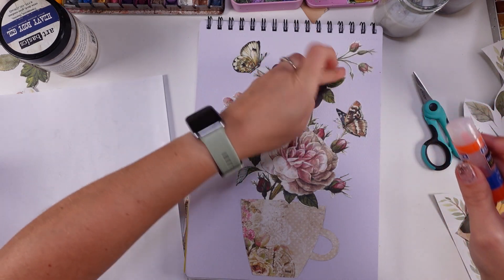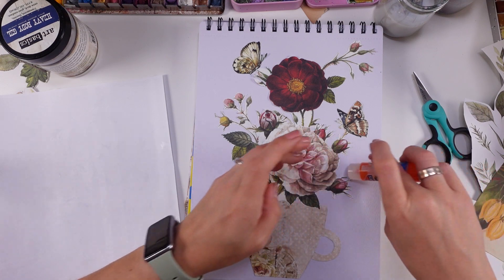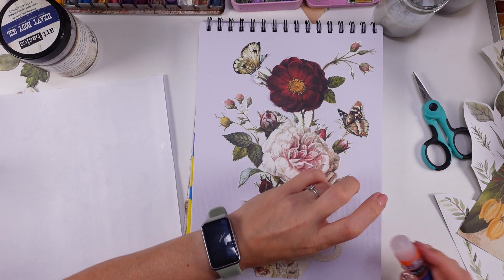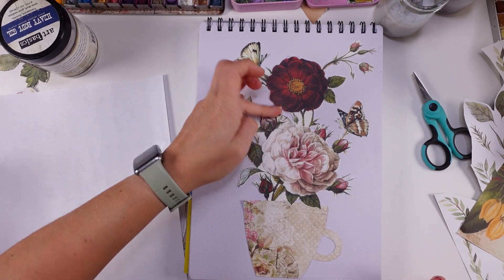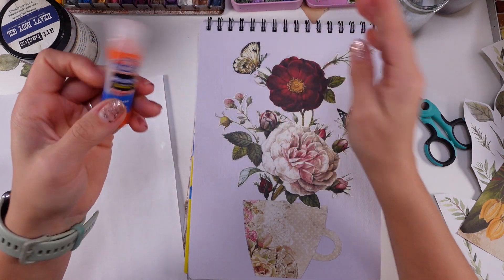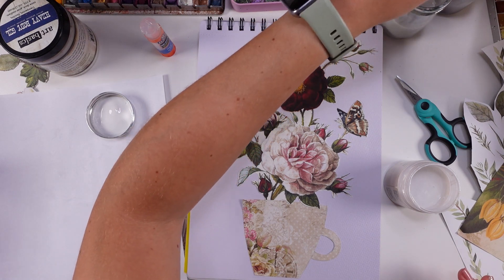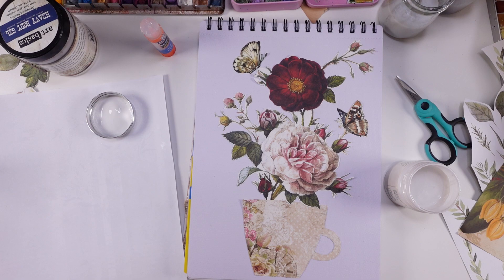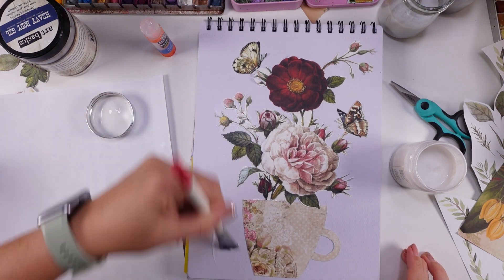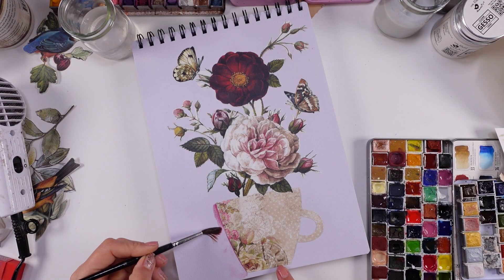I've gone through so many glue sticks and somehow I keep coming back to this one — partly for its tiny cute size, and partly because you can reposition elements, which is a great, important feature. We have the clear gesso and I'm going to jump in with it because I think it will really have everything in place and we can still have a great way of going around the project.